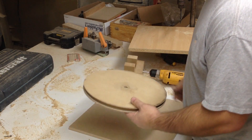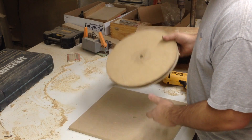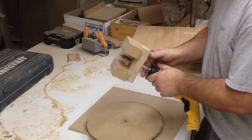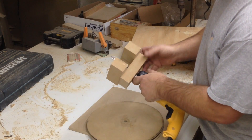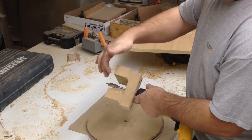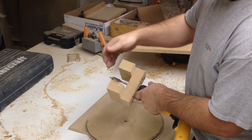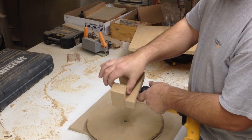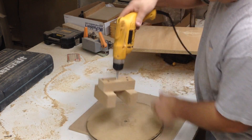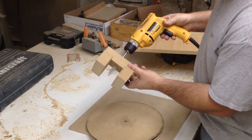Nobody wants wobbly pulleys, so the jig I came up with is very straightforward. I took a drill bit and drilled a hole through this block of wood the same size as the shaft in the spade bit, and then just attached these two pieces here so that gives it somewhere to rest.